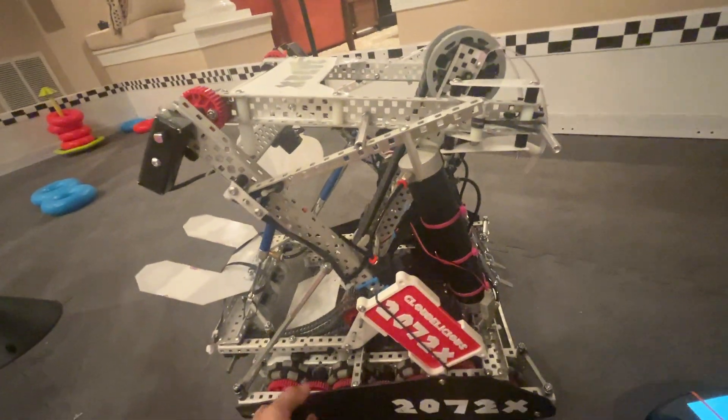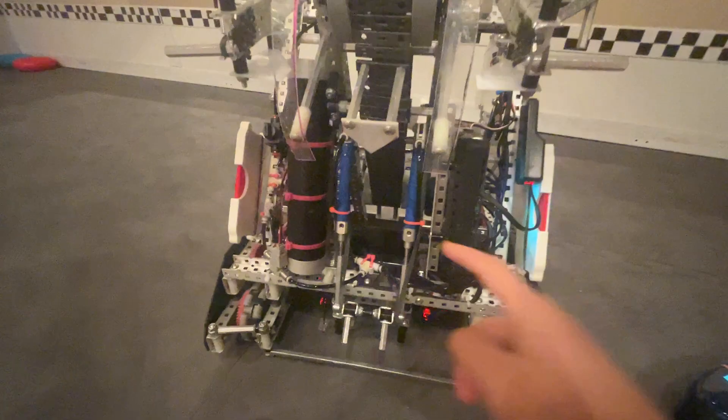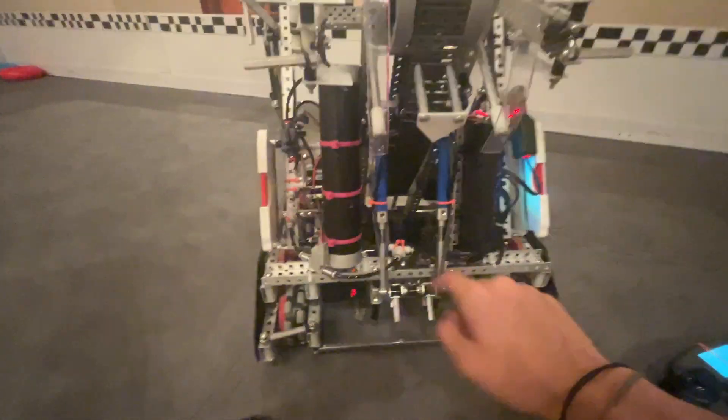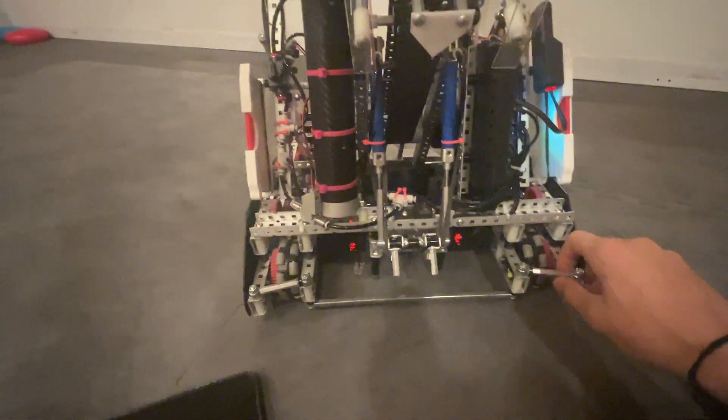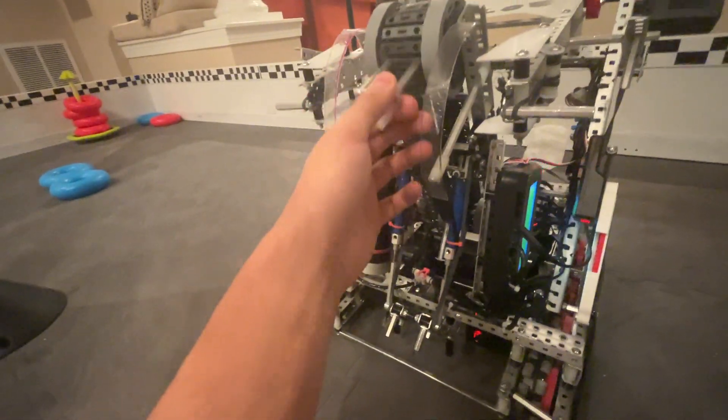They're also mounted by these L-channels in the back so that they don't fall down. We've also got these pieces of poly just to make sure the fifth and sixth ring don't get stuck.